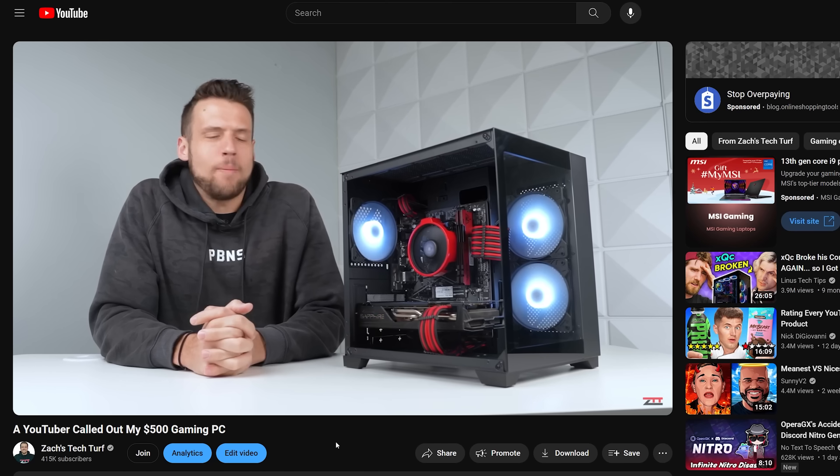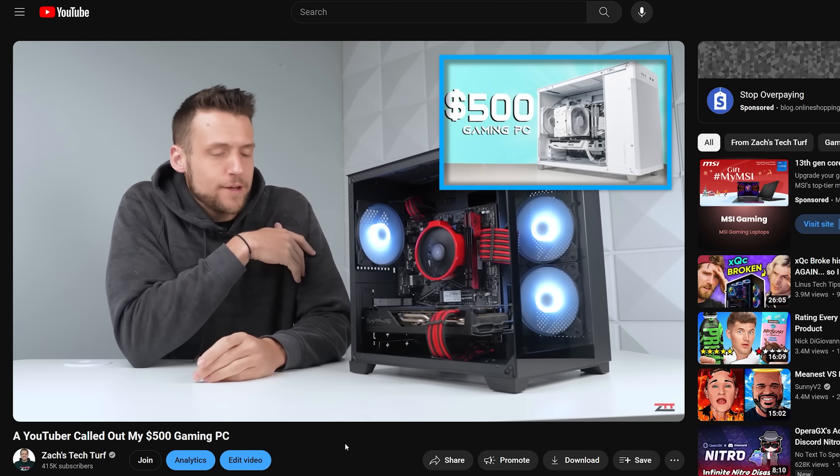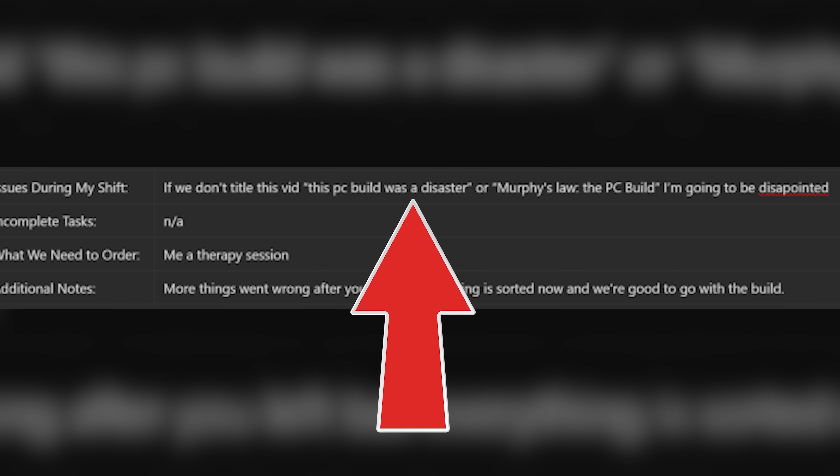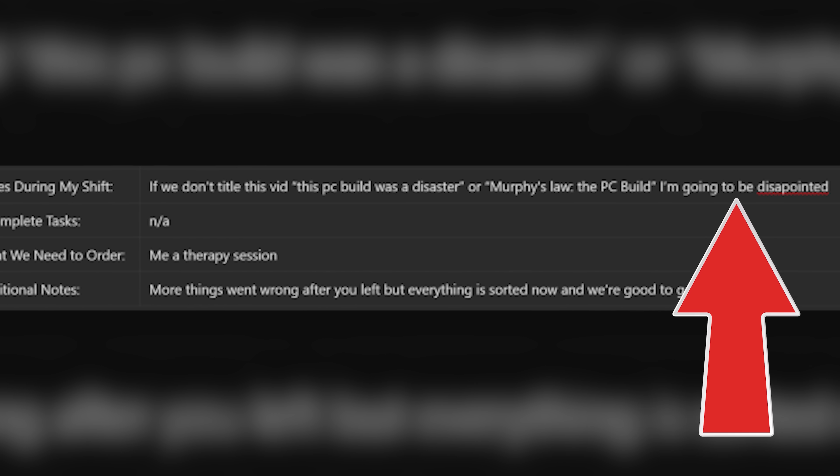I'll have his video in the description. Afterwards, I posted a redemption video where I explained that Elijah left out a lot of important details, and my explanation on how it wasn't a good build because of the million things that went wrong. This budget gaming PC was an absolute disaster.